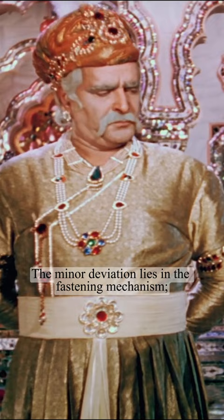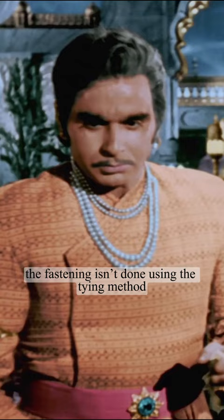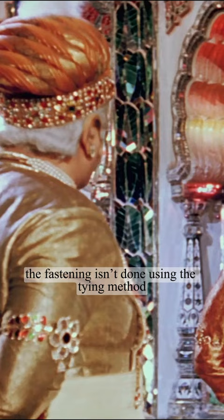The minor deviation lies in the fastening mechanism. Lappets, ranging from simple to elaborate, were used to tie the jama, whereas in the movie the fastening isn't done using the tying method — it is there just for adornment.